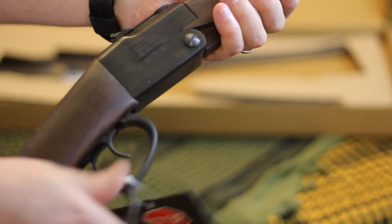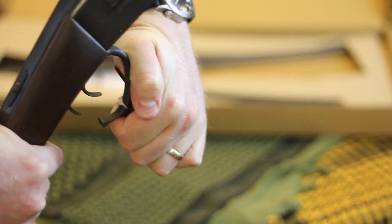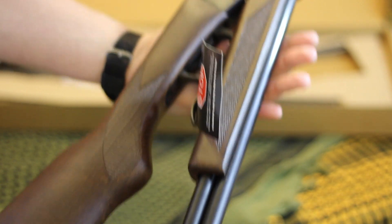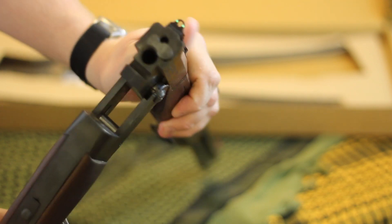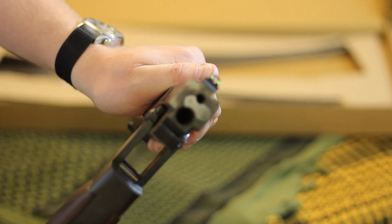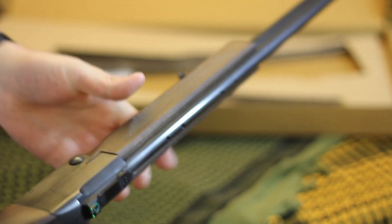You use the break on the handle underneath the action to release it — the barrel falls down like that and folds up pretty much on top of itself so you can stow it. It also has a manual extractor that lifts the rounds out, which is really nice.